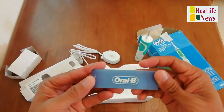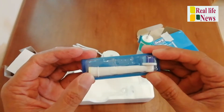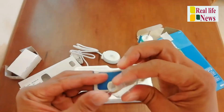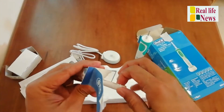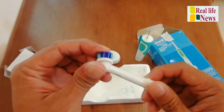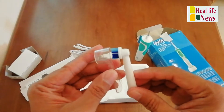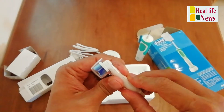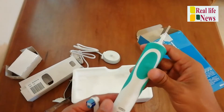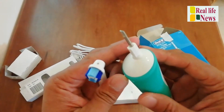This comes with one brush, but I already ordered another four more brush heads. So this is the brush which came with the box, and this is the cover — we can keep the cover on like that.